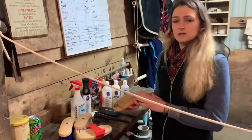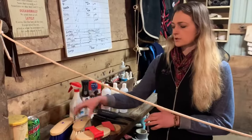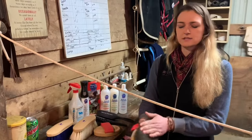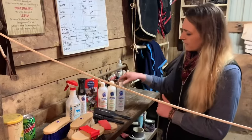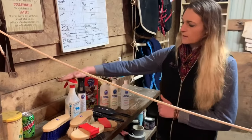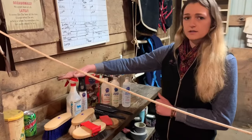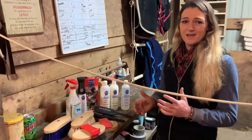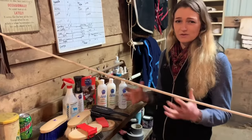Their brushes are really awesome. Here's their curry comb, their blue flicker brush, their Hydrate 24 applicator brush, as well as their nice soft finishing brush. Some of the products they have are the polisher, shampoo, and conditioner. One of my favorite products right now is the Hydrate 24 — if it wasn't for this product, there would have been no way I could remove the mud balls and dirt that have been on this horse her whole life.